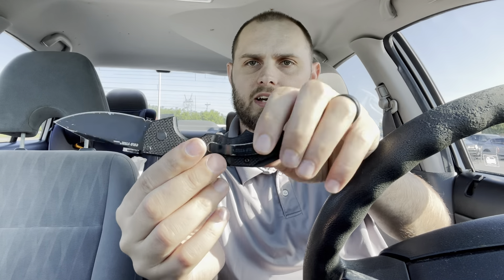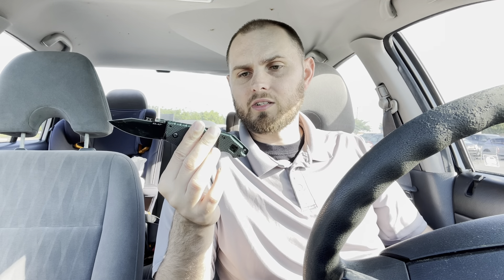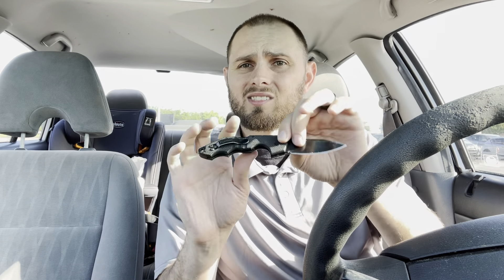It is very grippy and aggressive with its finger grooves. You've got this really deep groove right here for your first finger, second finger, third finger, and then your pinky comes over. It fits in my hand really, really well. I really do enjoy this knife. It's not something I carry every day because the G10 is so aggressive — it just wears out a pair of jeans.